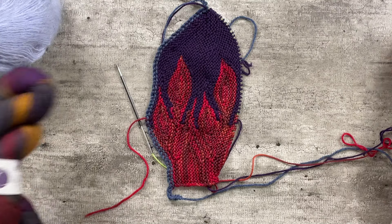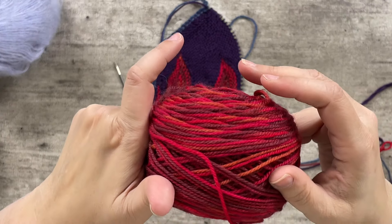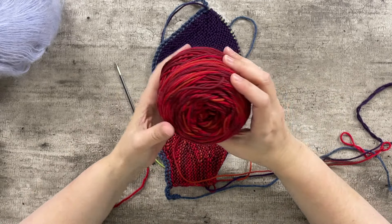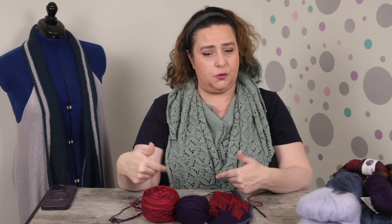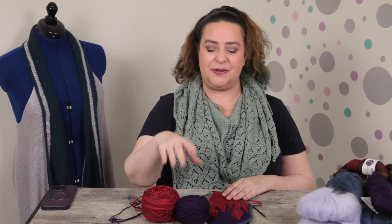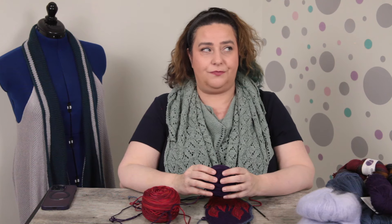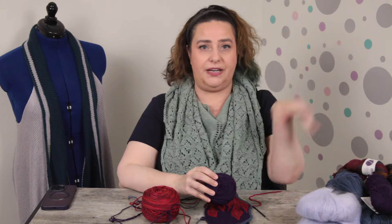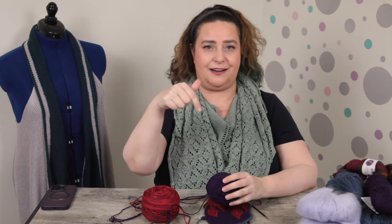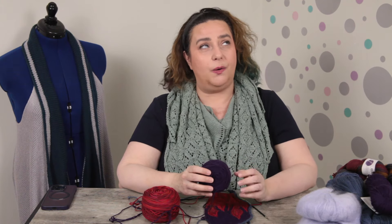The yarn I'm using is two discontinued yarns. One is Lorna's Laces Shepherd's Wool — a beautiful red variegated yarn — paired with a purple yarn because you don't have to be in the Red Hat Society to enjoy purple and red together. The purple is Valley Yarns Northampton Sport. It's one of my favorite workhorse wools, though unfortunately they discontinued the sport weight. I'm always praying they bring it back.